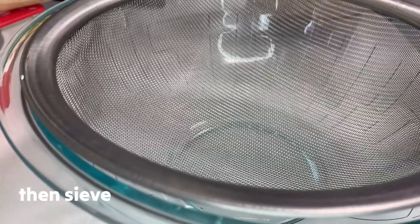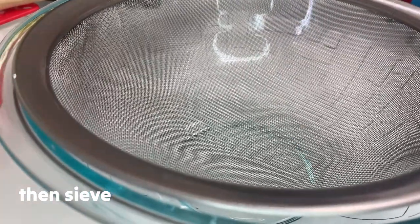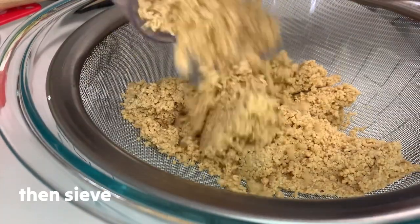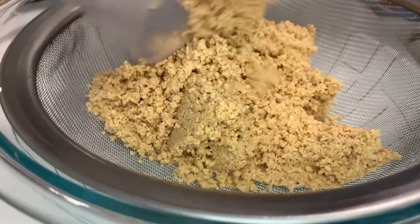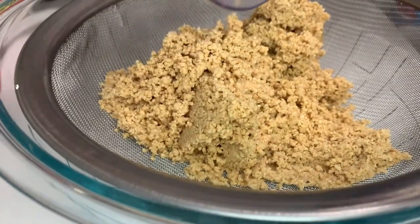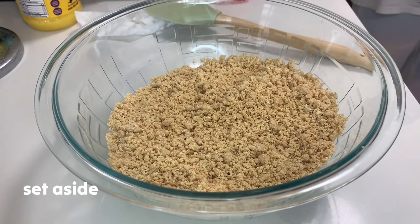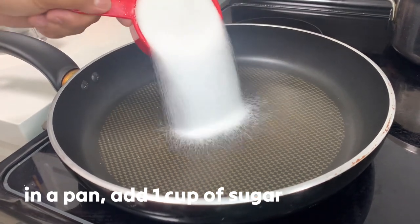So once na maayos na yung ating cashew nuts, we're gonna sieve it para matanggal yung mga malalaking particles — to remove the big particles. After sifting, we're gonna set it aside.